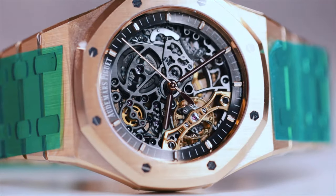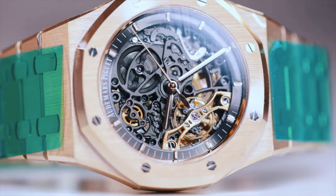The Audemars Piguet Royal Oak Openworks is one of the craziest APs on the market. There is the tourbillon of course, but this to me is a nice blend — in the middle of the line, not too crazy, but still pretty rare and still kind of crazy in a sense.